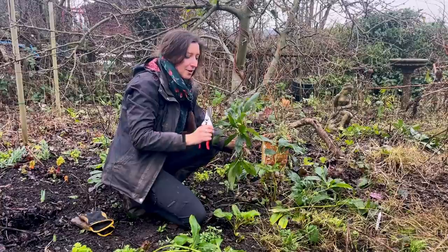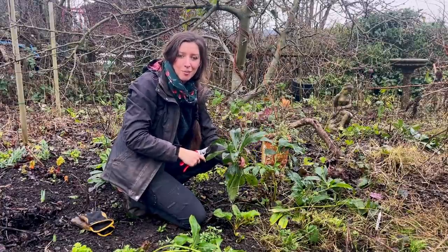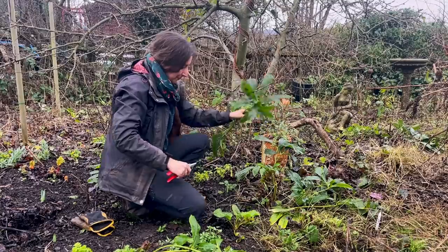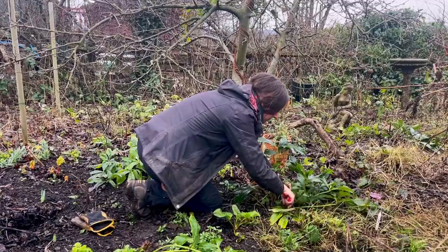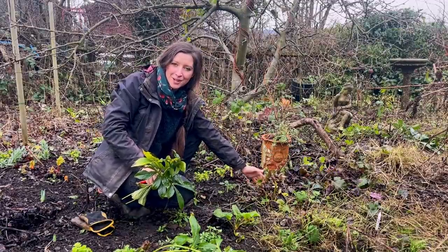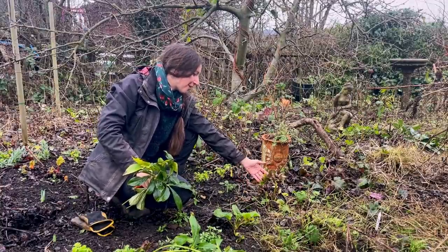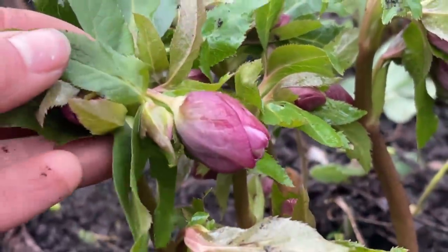Because this has got black spot on it, I don't want to be composting these as it could spread and linger in the compost, so I'll be taking these home and putting them in my council compost bin. I'll also give the plant a little tidy underneath to take away all those dead leaves and try to prevent any spores from hanging around. Now that I've cut the leaves back, the flowers will be sitting nice and proud and even more visible on a gloomy winter day.